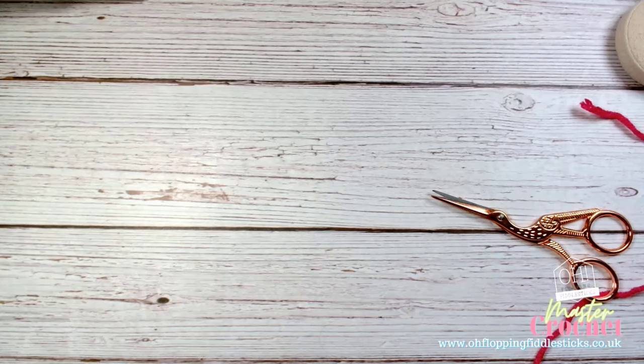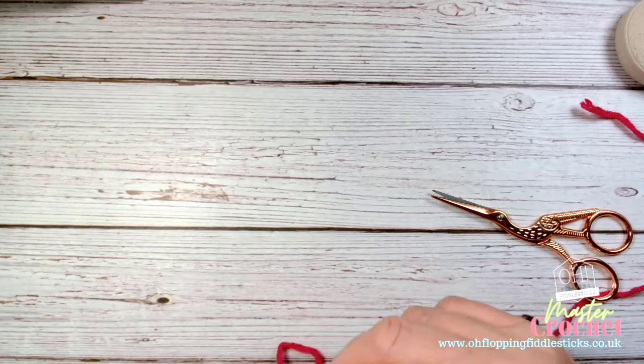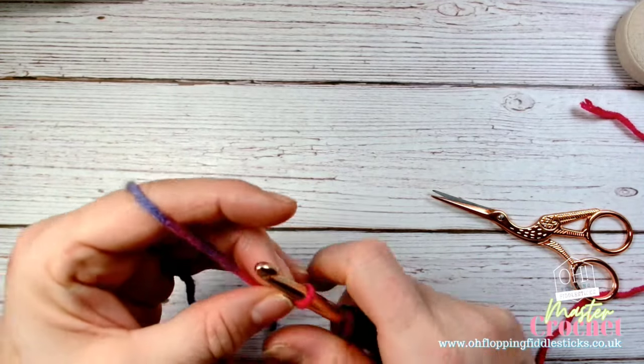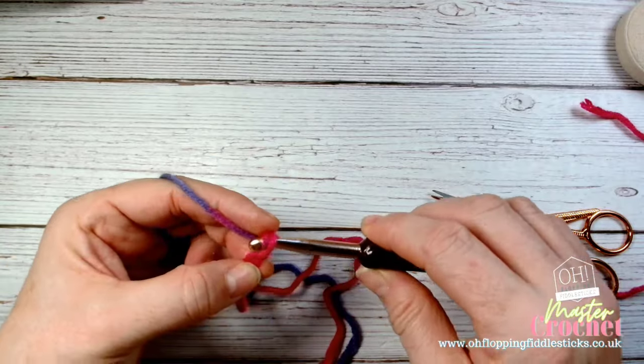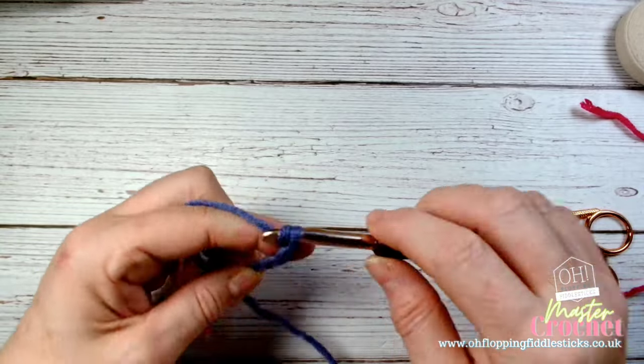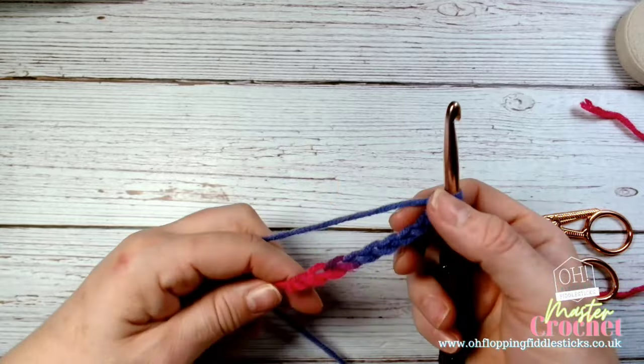I'm going to create a stitch count of 10 based on a generalized tension gauge. I'm working on chunky, so this would normally be 14 stitches by 19 rows, but because we're going to gauge it on double knit I'm just going to work it that way - so we'll do 10. I've done one already: one, two, three, four, five, six, seven, eight, nine, ten - so I've done a foundation row of 10 stitches.